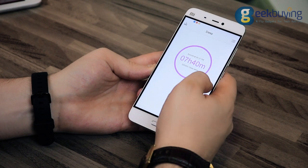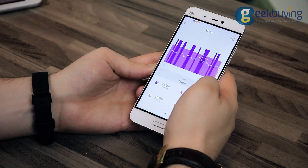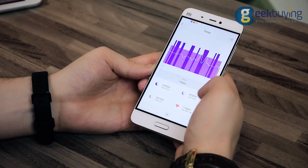With the Lenovo SmartBracelet you can monitor your sleeping patterns as well. The sleep tracker will be activated automatically in about 30 minutes after you go to sleep.